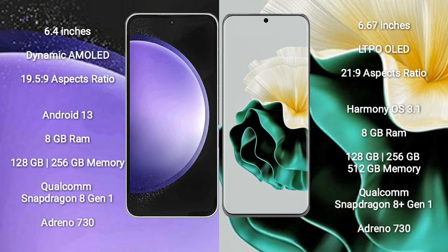Samsung Galaxy S23 FE runs on the Android 13 operating system. Huawei P60 runs on the EMUI 13 operating system.